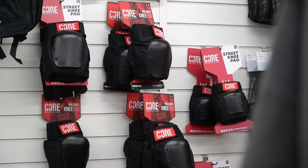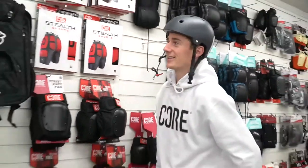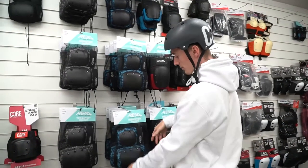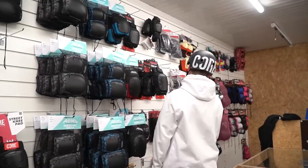Then we've got the Core knee pads which I'm currently rocking. Got the fresh hat on for today. Then you've got some Core bum pads. There's a wide selection of other knee pads as well which are built in with the knees and elbows — all different colours, all different sizes.